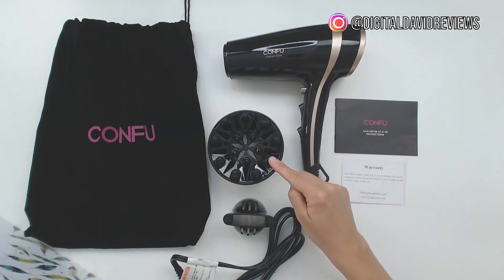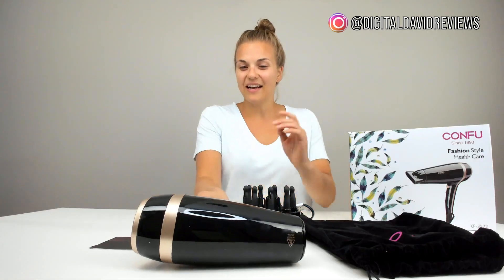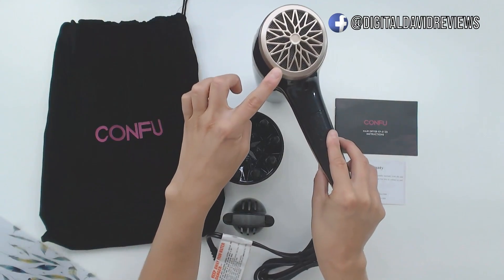Also included are a diffuser, a concentrator, and a bag to put everything in. On the back of the hairdryer there's a removable filter to clean.